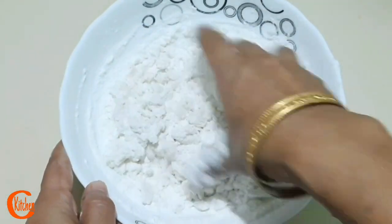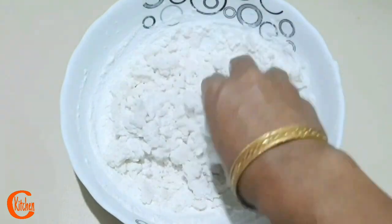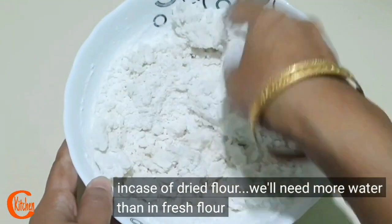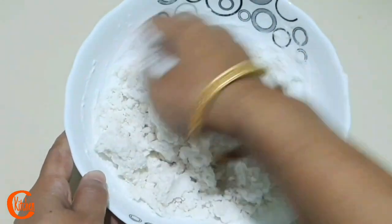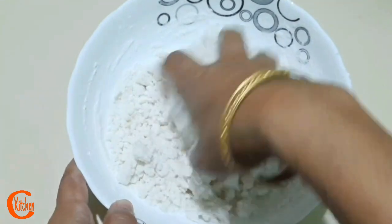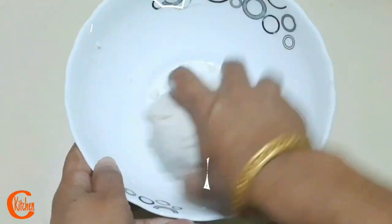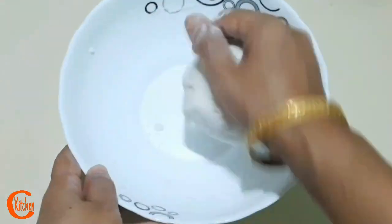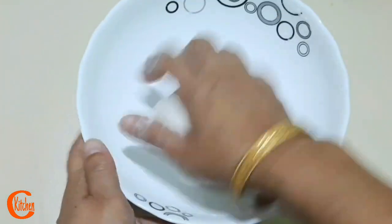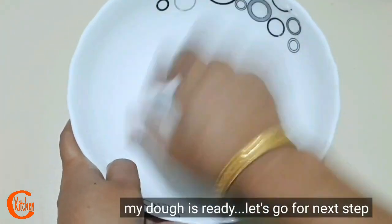If you want to use a small amount of palm jaggery, you can use it to remove the excess. Use a small amount to remove it. The blended palm jaggery will be ready.